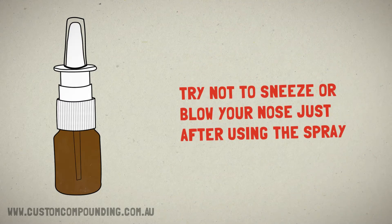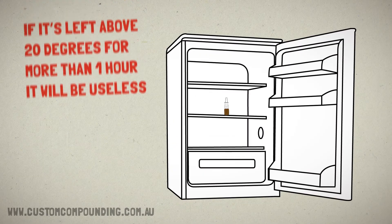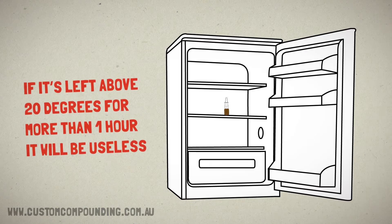Try not to sneeze or blow your nose just after using the spray. Your nasal spray needs to be kept in the fridge. If it's left above 20 degrees for more than one hour, it will be useless.